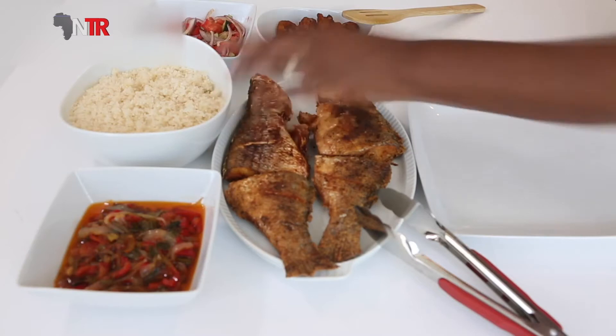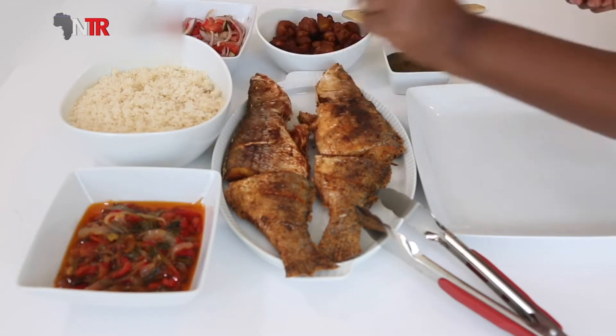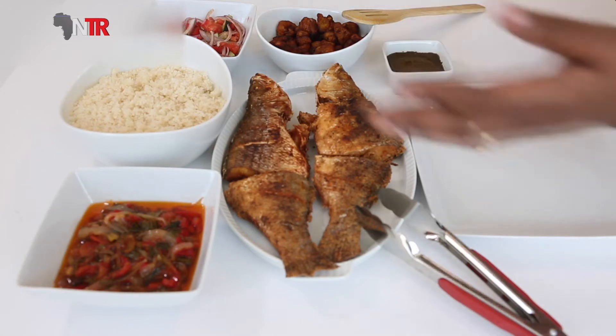Service: fish is served with ateke, the tomato sauce, and the fried plantain. It is eaten dipped in the sauce. Note: ateke is sold in semi-ready form in European and US markets.